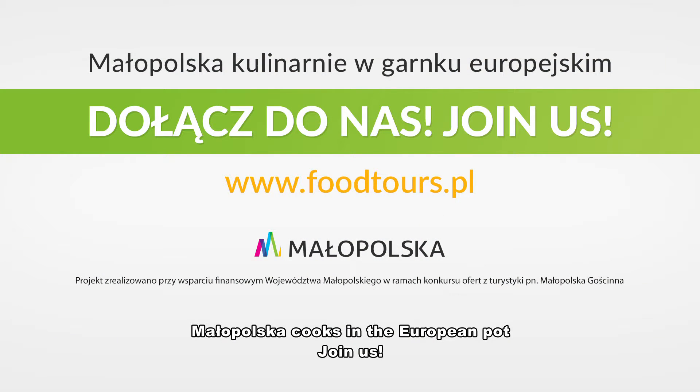Małopolska Kulinarnie w garnku europejskim. Dołącz do nas. Join us.